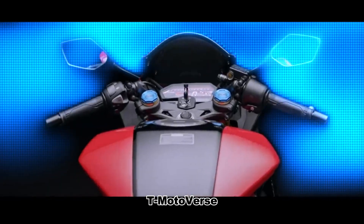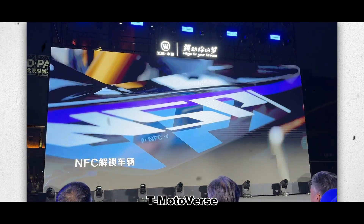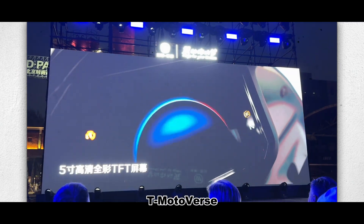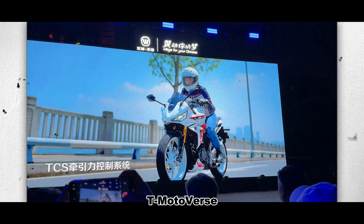Recently, the entry-level imitation racing bike market has refreshed an incredible model. Its incredibility is not reflected in the vehicle itself, so for this Wuyang Honda has launched the new NSP 190, that is the Chinese brother of Honda CBR150R.